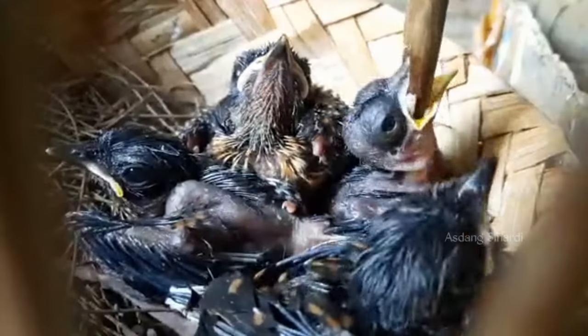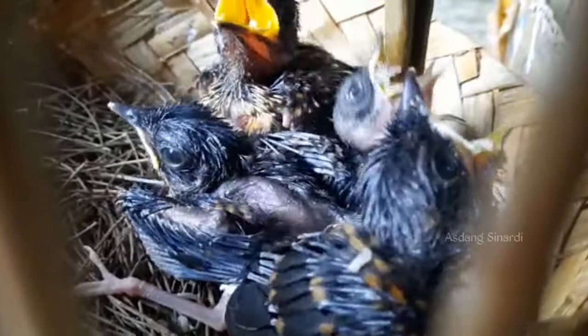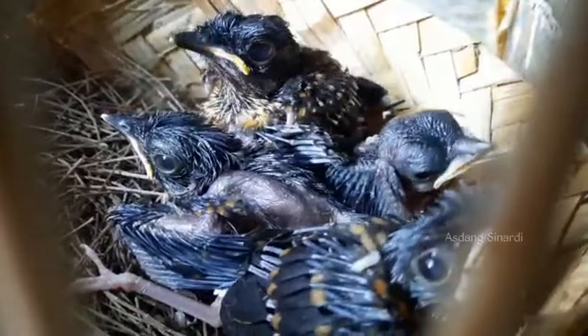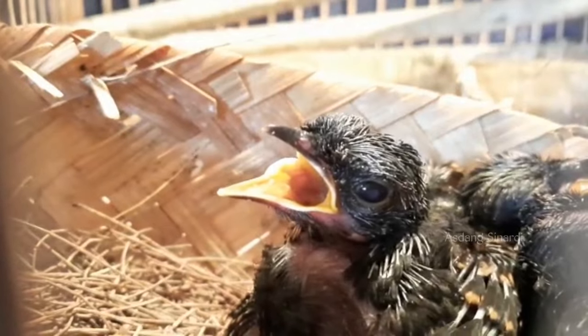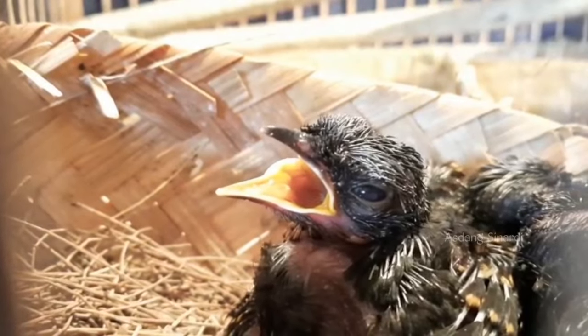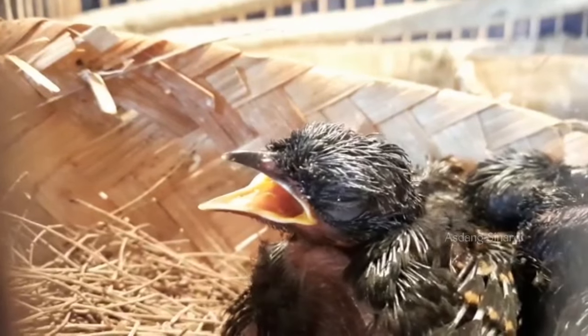Ini yang kita sampaikan banyak sekali yang belum tahu, terutama para peternak pemula. Kebiasaan menghidupkan lampu, apalagi dihidupkan pagi, siang, sore - keseringan hidup lampu. Sampai dia nangkering itu membuat dia semakin jinak, dia tidak takut lagi dengan apa yang dia lihat.